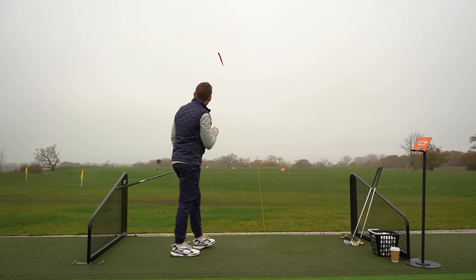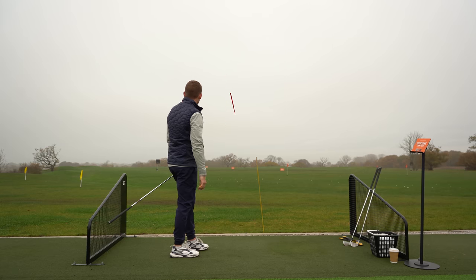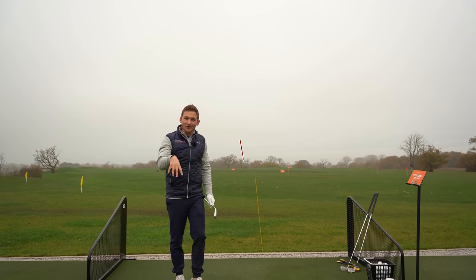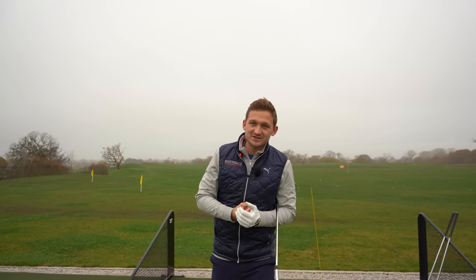Look at that - just a little bit of a fade, near enough absolutely straight. There you go - follow that miracle drill, join Harrison on improving your ball flight. That's probably the simplest way to think about hitting the golf ball straighter with your irons and driver.